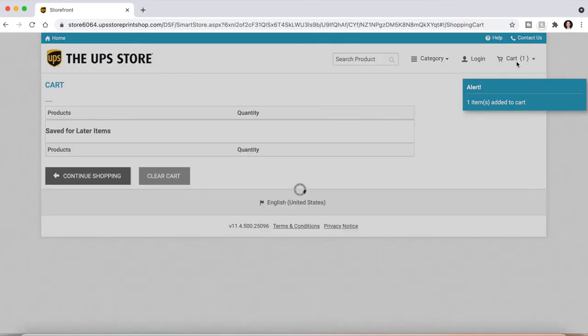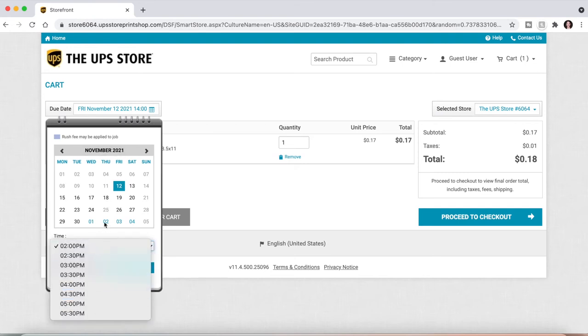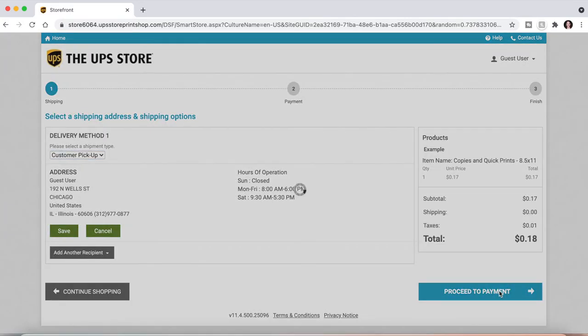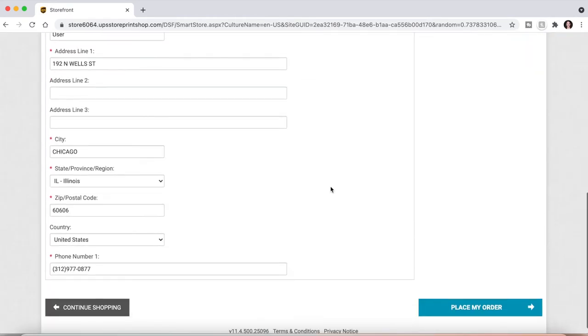Then once you go into your cart, choose your date and time for pickup, proceed to checkout, enter your payment method, and click Place Order.